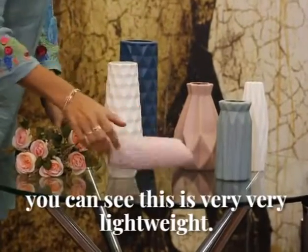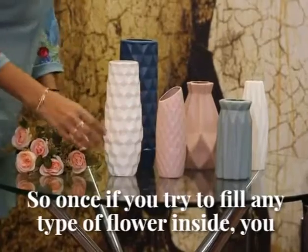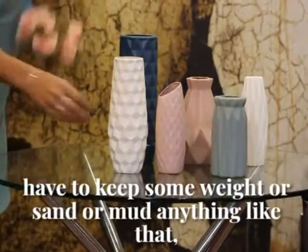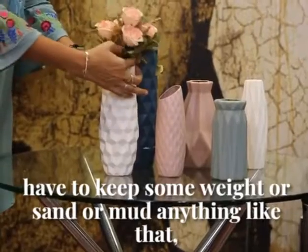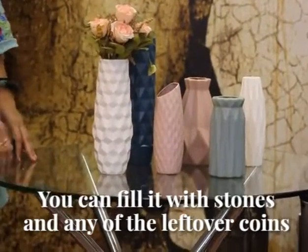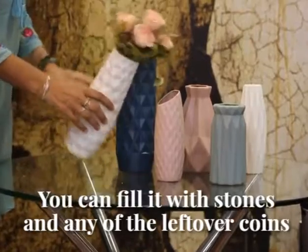You can see this is very, very lightweight. So if you try to fill any type of flower inside, you have to keep some weight — sand, mud, or anything heavy. You can fill it with stones or any leftover coins or anything like that.